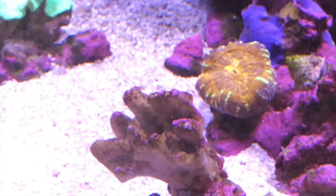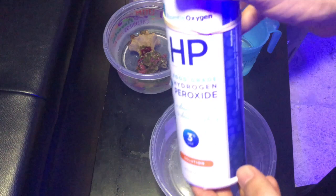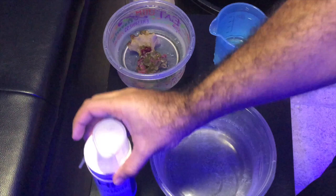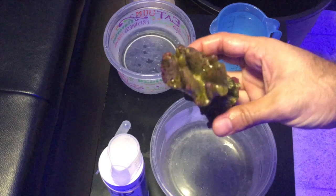I did a little bit of research and found out that you can use hydrogen peroxide in order to combat the algae buildup. So that's what I did. I purchased some hydrogen peroxide at 3% food grade. After watching many YouTube videos, a few of them showed how to proceed with it.